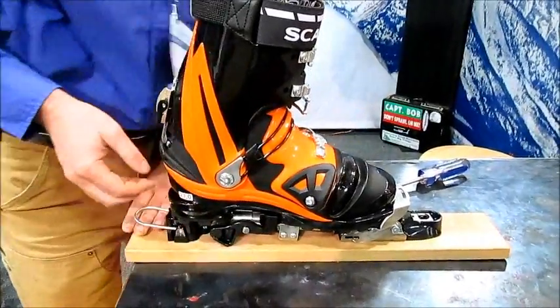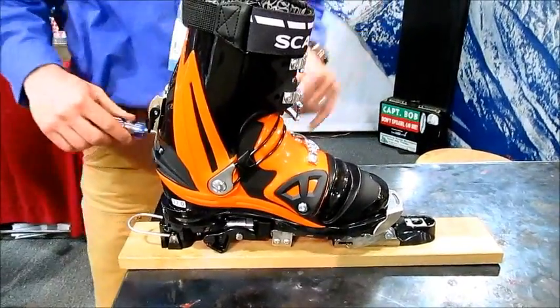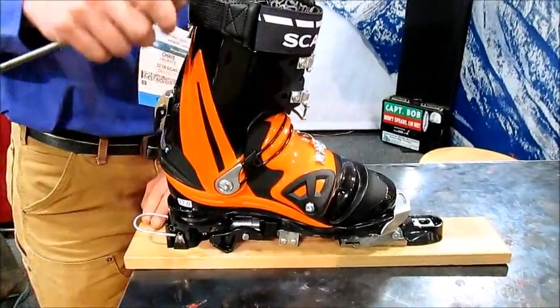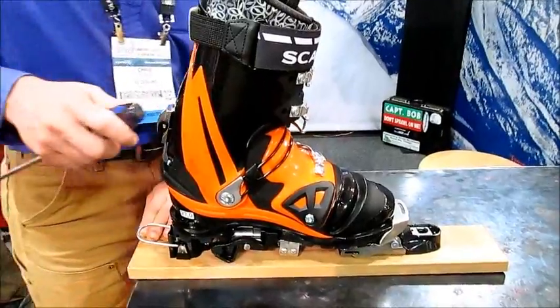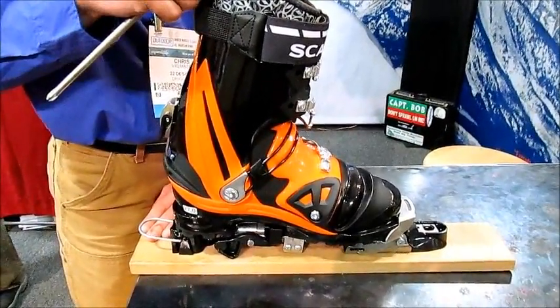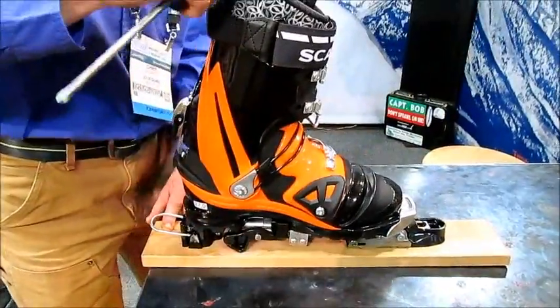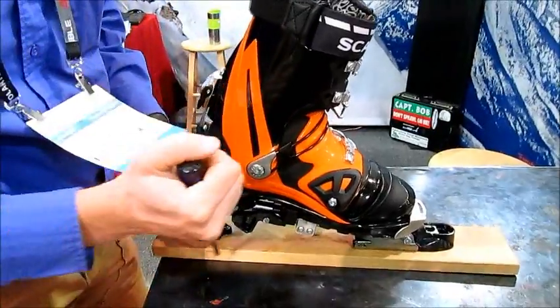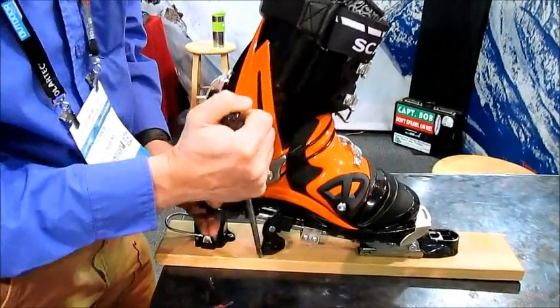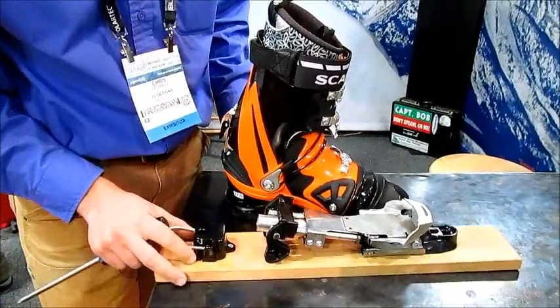It's got a nice feel to it — maybe somewhere between the Radafella bindings and the Axle. It's a different binding so there's a different feel, but it's got a great positive feel to it. Easy to go back into tour mode, and when you're ready, just stick your pole right there and you're out. Easy in, easy out.